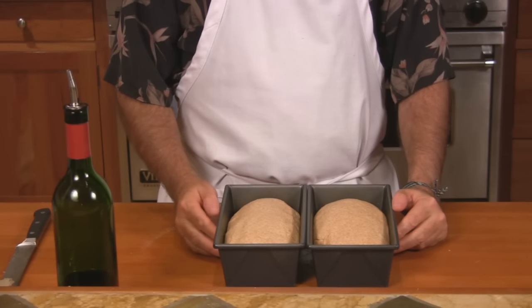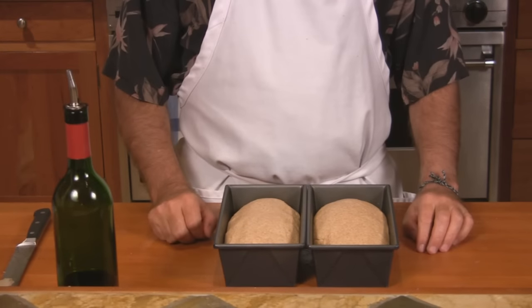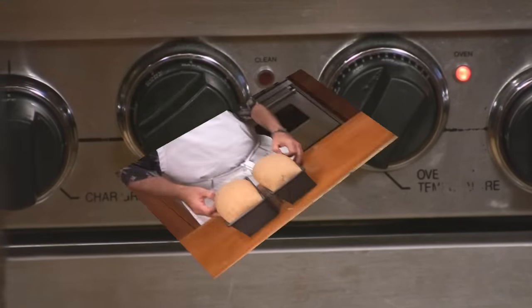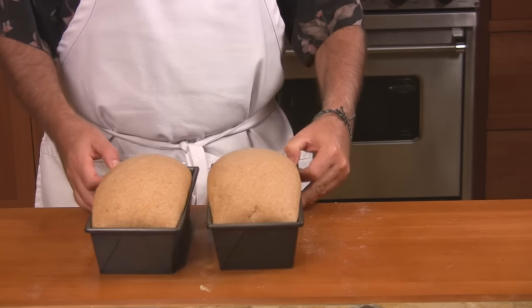Let it rise for another about 30 minutes, or until we're just about double in size again. Preheat the oven to 350 degrees. Our bread has doubled in size and we're ready to put it in the oven. After about 45 minutes, or when the bread is golden brown, go ahead and take it out of the oven.